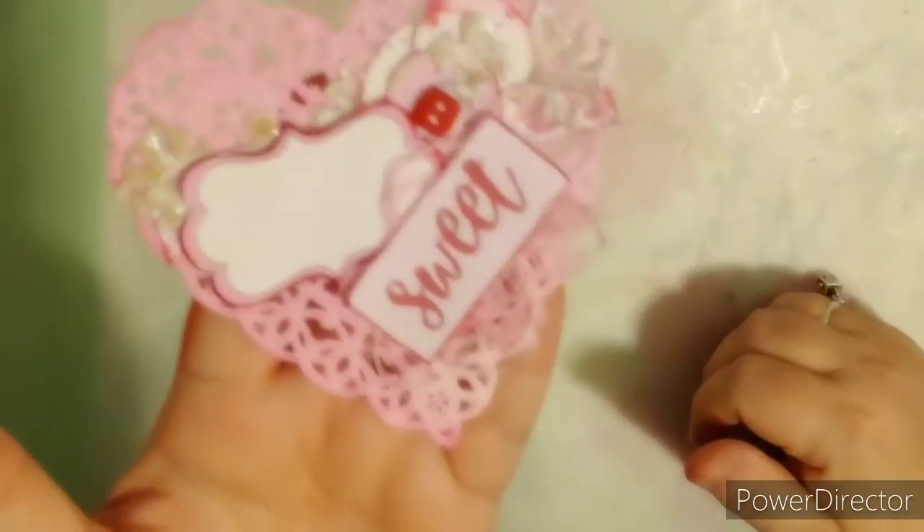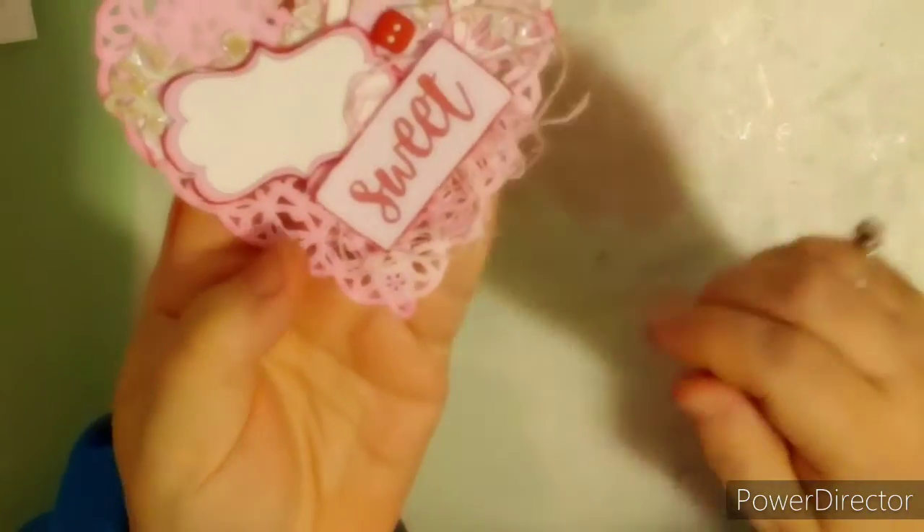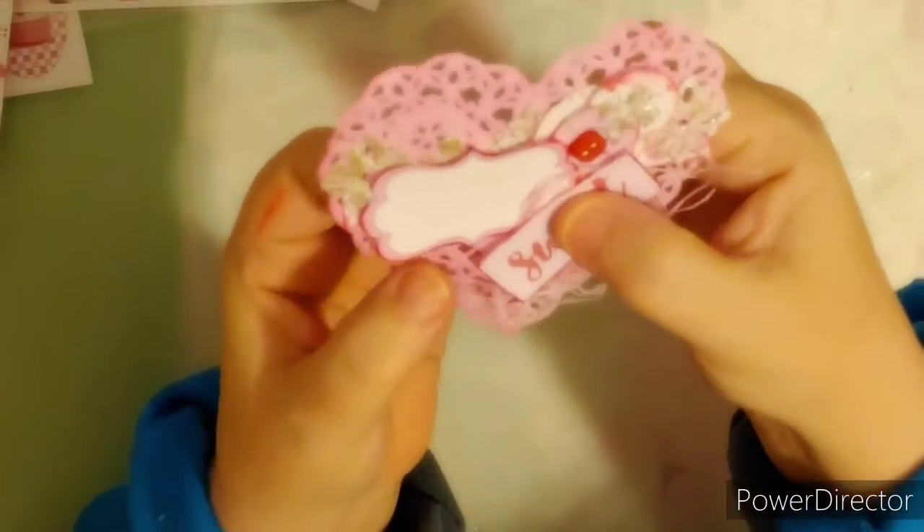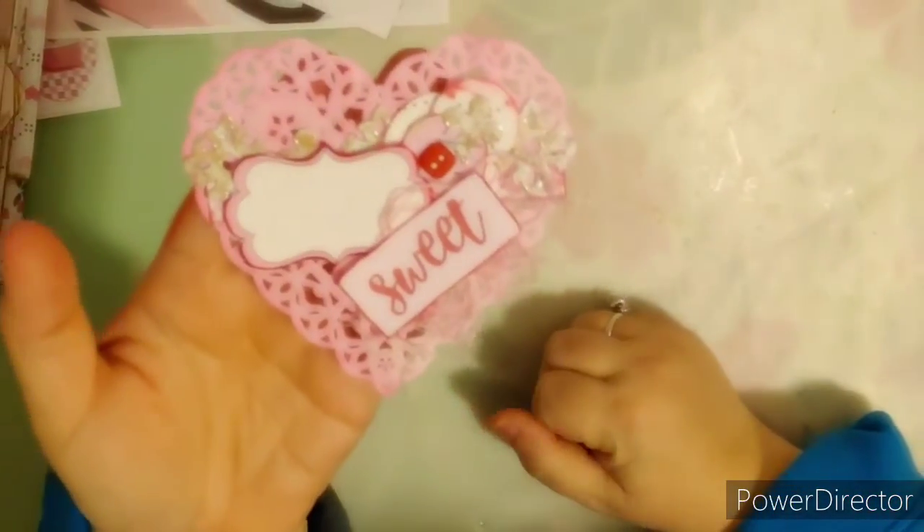So this is my finished project. I hope you enjoyed that — sweet, simple, easy, and a quick project. Bye everyone!